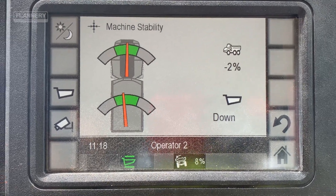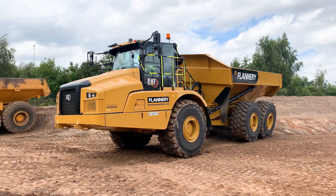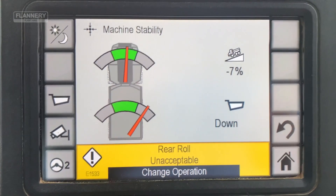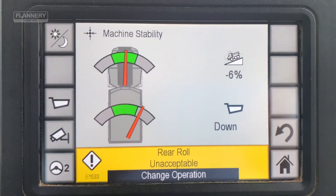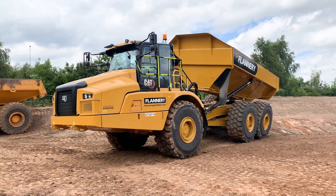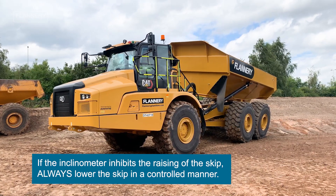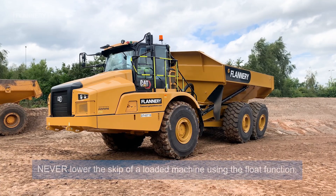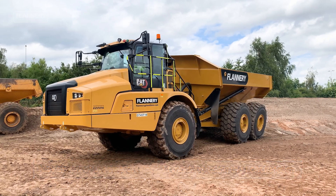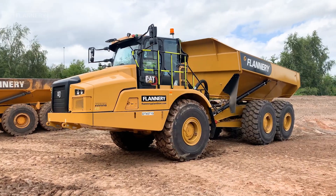On both systems the operator has a visual readout in the cab of the angle of the skip of the dump truck. If the operator positions the machine on what is deemed to be an unsafe angle, the inclinometer fitted to the machine will inhibit the raising of the skip. The operator should then lower the skip in a controlled manner, pull forwards onto level ground and raise the skip to discharge the load.